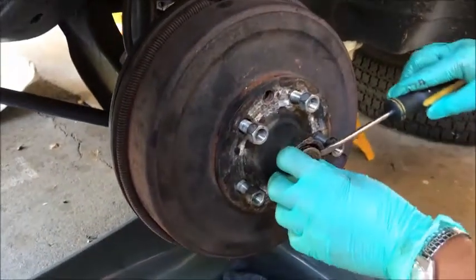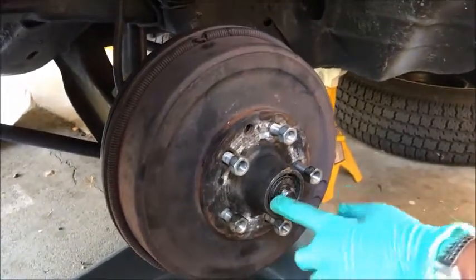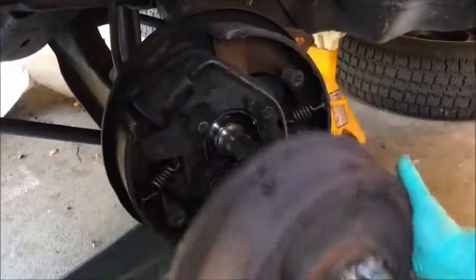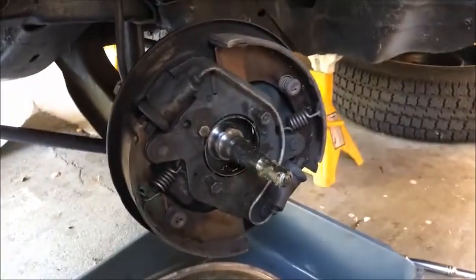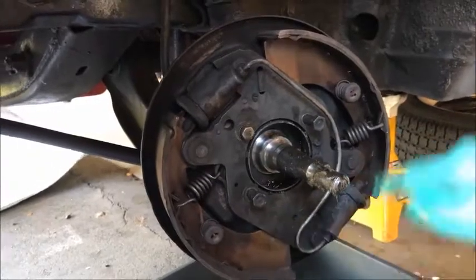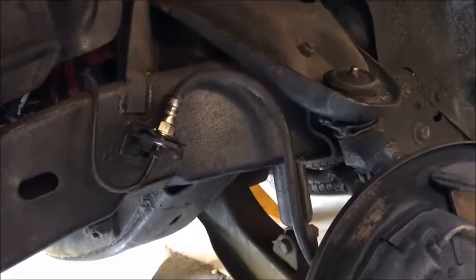Next thing you're going to do is remove this washer. Here you might have a bearing that can come off, but the first thing you can do is just attempt to pull this out. Now here we have four nuts in the middle — you don't have to disassemble any of the brakes, just these four are going to come apart. But first we're going to take the brake line out.